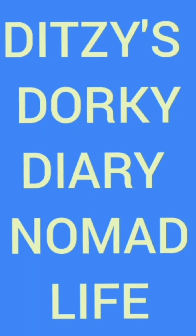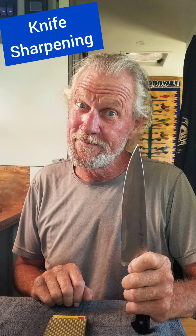Welcome to our next video! Knife Sharpening, starring Dwayne Van Abema.